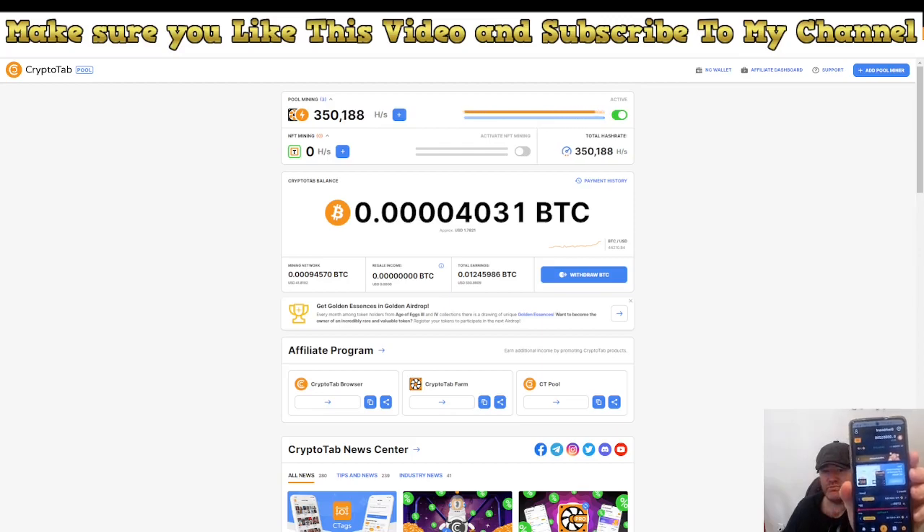Here you can see I'm doing the same on the cell phone. I'm currently mining with 100 hashes on the cell phone, and I'm going to upgrade more there. Here on the computer you can see we have 350 hashes, so we're making quite good money. Between the two we are making around $7 a day, which is pretty decent.